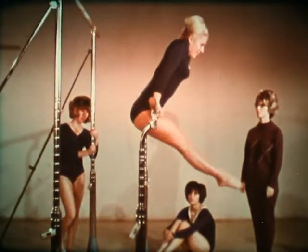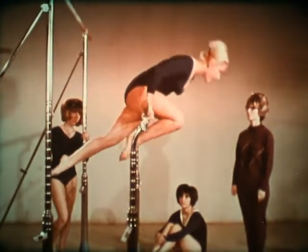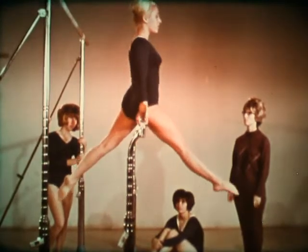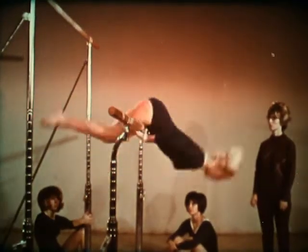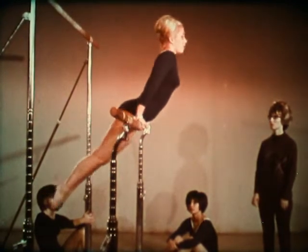There are many ways to circle a bar. To mention a few: the knee circle, the crouch circle or leg circle, the seat circle, and the hip circle. Of course, these can all be done forward or backward.